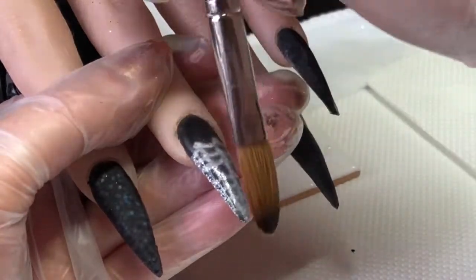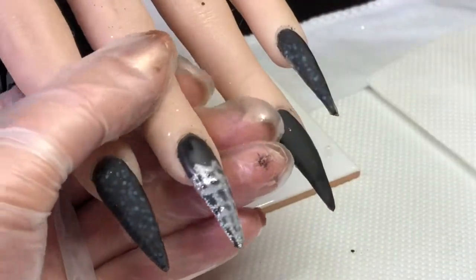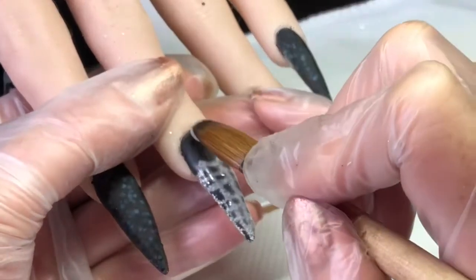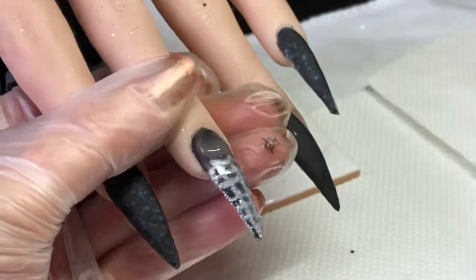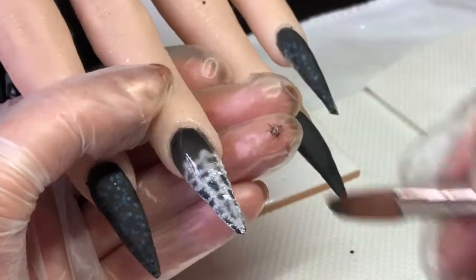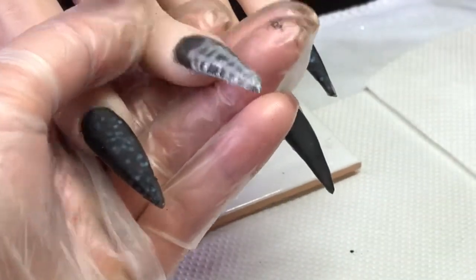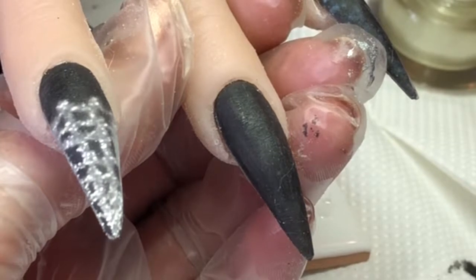I'm just trying to get that as neat as possible and in a shape I'm happy with. I'm going to add a bit more to the apex as it won't iron off. I did go ahead and file all these, so I'm just going in now to do my 3D spider.